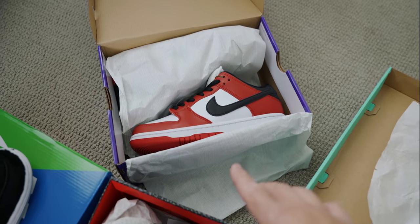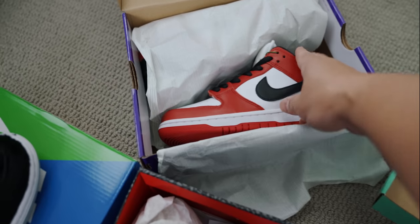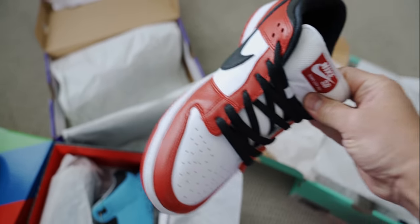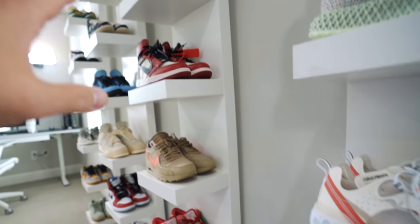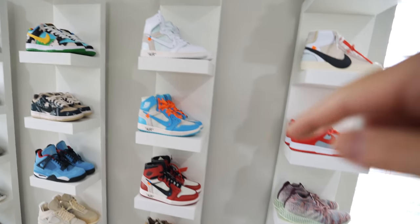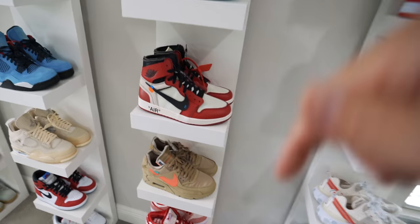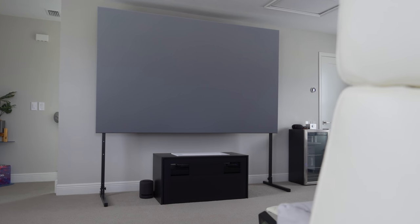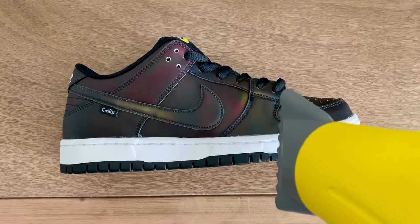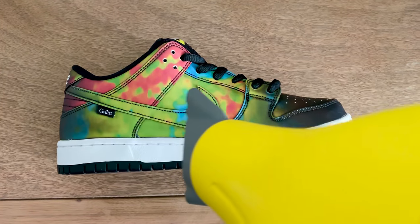And these right here — Chicago SB Dunks. Incredible. What do you think? What are your favorite pairs from today, and are you a sneakerhead? Leave a comment below. What do you think about the 120-inch entertainment setup? What would you change, and what do you like most? Do you want to see a full sneaker tour? This is just a small part of the collection. Thank you to LG for sponsoring this setup — there will be so many more videos like this in the future, so make sure you subscribe and I'll see you in the next one.